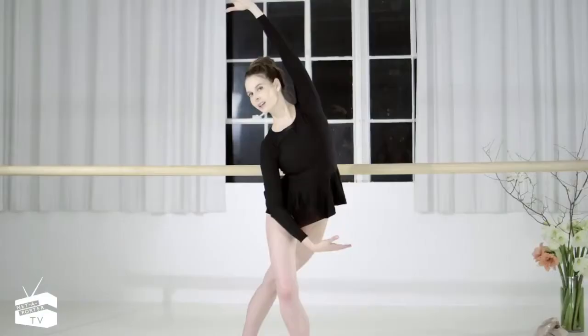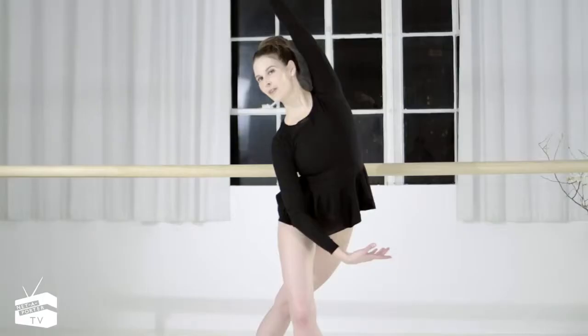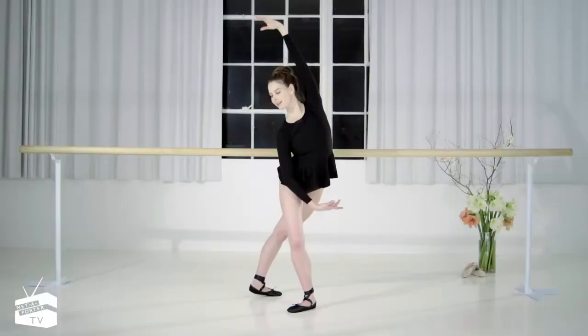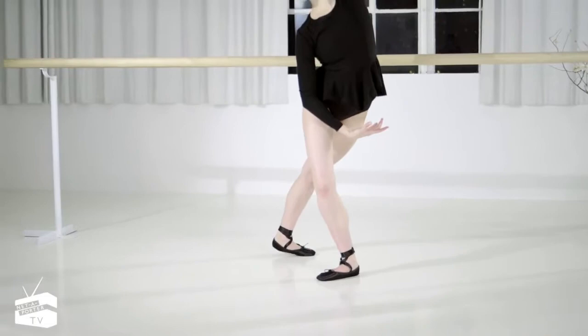I'll be working in two sets of eight, so we're going to pulse. Pulling in tight through the waist, really reaching over — nice bend. That's going to be the key to getting that feminine hourglass shape.